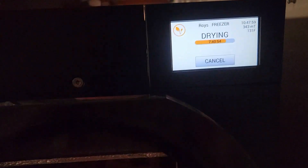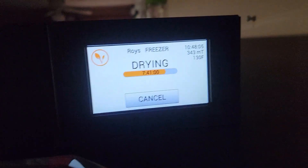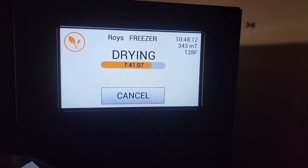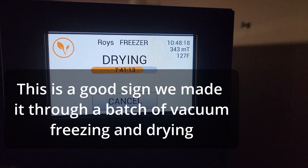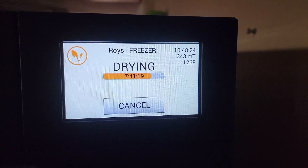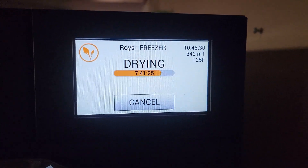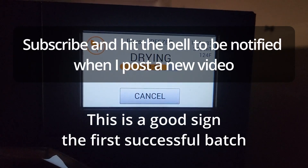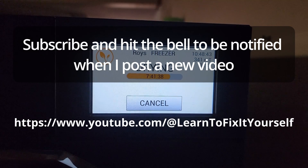After fixing that, I ran a batch with tomatoes and carrots — went through all the freeze-vacuum freezing and vacuum drying. We're holding a good 343 millitorr during the drying process, so it's holding a vacuum much better than before. That's vacuum pressure we were hardly even getting to before, so we may have fixed it. I'm going to run a couple more batches to make sure, and then we'll call this done and pass on what those three places are that need to be fixed to solve the problem.